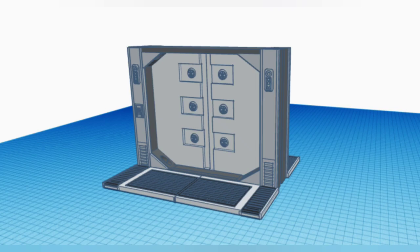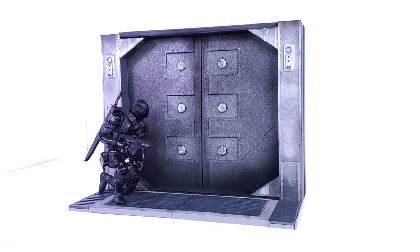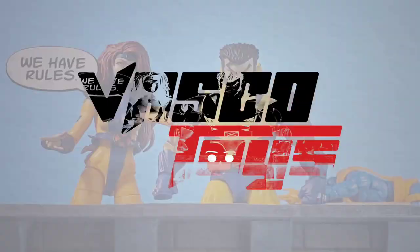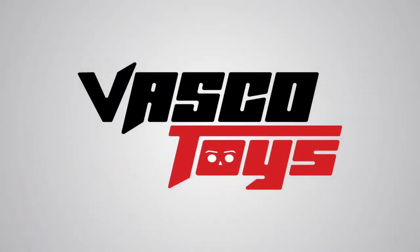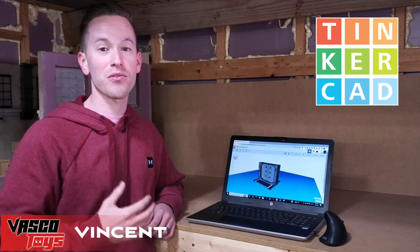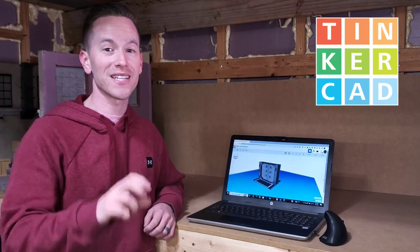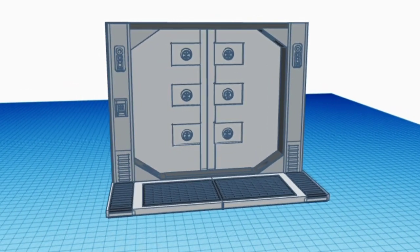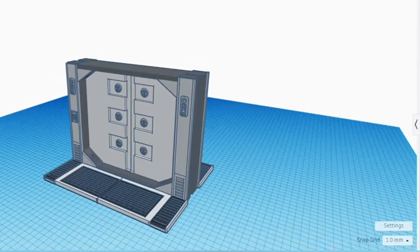Today we're going to take this 3D model from concept to action figure diorama. This is Tinkercad, my favorite 3D modeling software that's cloud-based and free to use. I use Tinkercad to create all of the pieces that appear in the model that you're seeing on the screen.